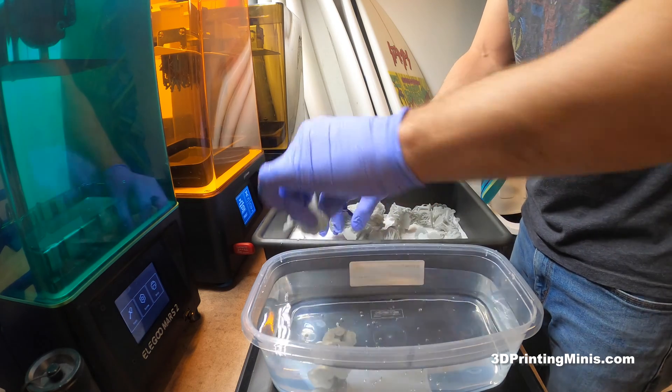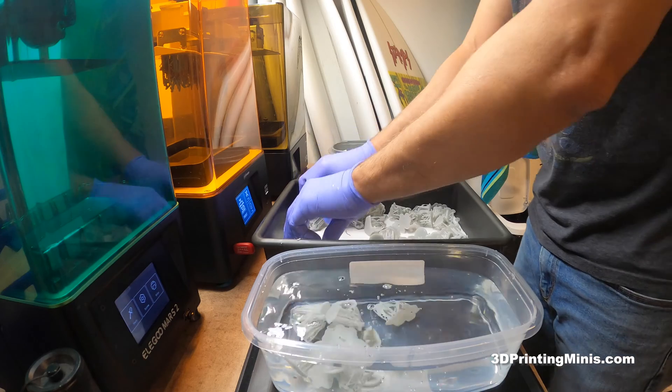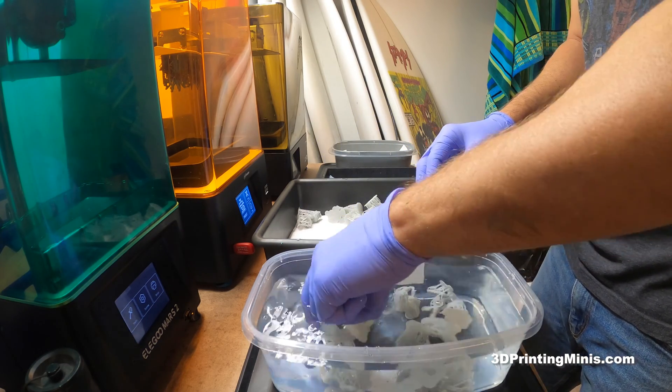Now we'll get fancy — we'll drop a bunch in because like I said, they only need about 20 seconds. You don't want to leave them in too long, but they're going to heat up so quick that I'll be able to just take these off.